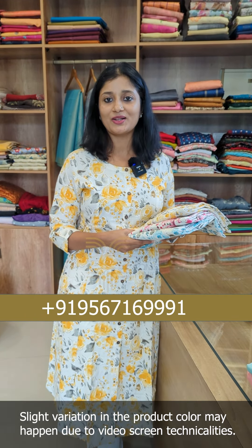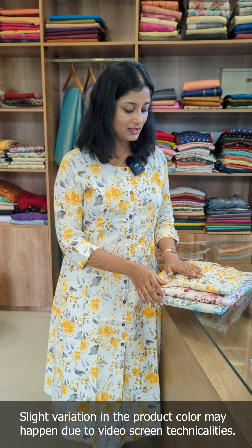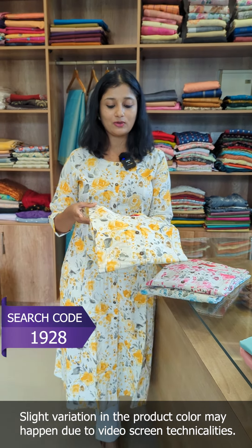We also have a suit available in the same style. There are three different combinations available. The first one is the yellow combination.